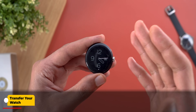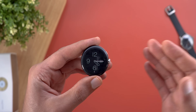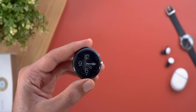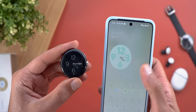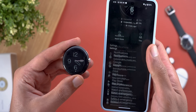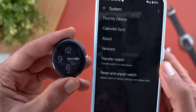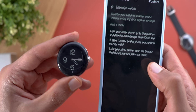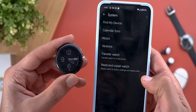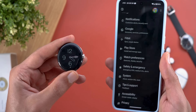The most exciting change with this update is the ability to transfer your watch from one phone to another without needing to reset it and start from scratch, which is an extremely useful feature. To do this from the Pixel Watch app, go to System at the bottom, and you'll see a new menu item called Transfer Watch. You'll then go through a wizard to finish the steps. I'm going to transfer it from my Pixel 8 Pro to the 7 Pro to show you the process.